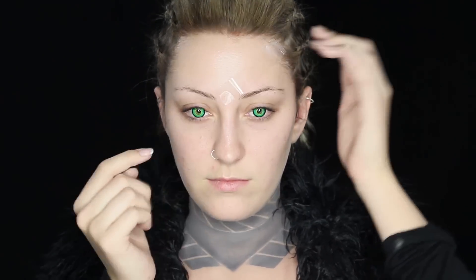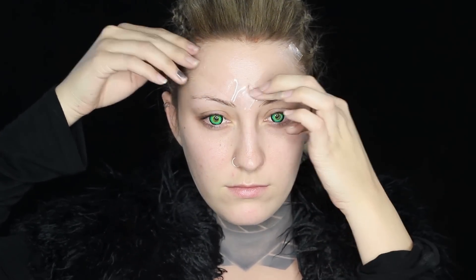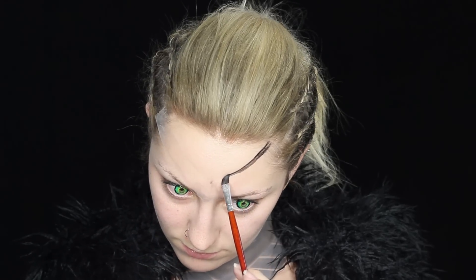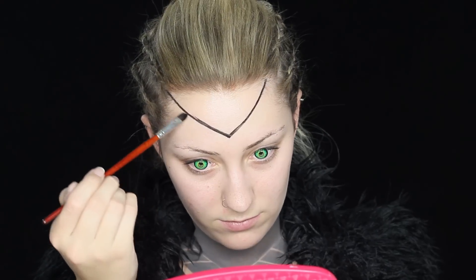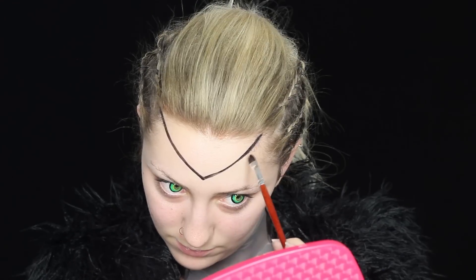Now I'm taking a piece of tape and putting that on my forehead at an angle, and doing the same on the other side, so that I can get a very straight line. Now I'm taking that same black grease paint and that small brush, and lining those pieces of tape, and then taking it off — and ripping off my hair again. And then kind of evening out the lines and thickening them a bit.